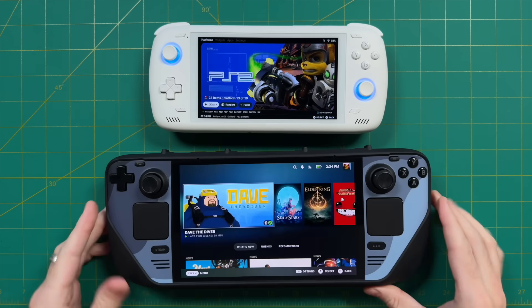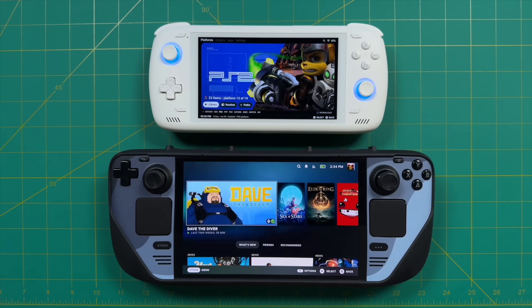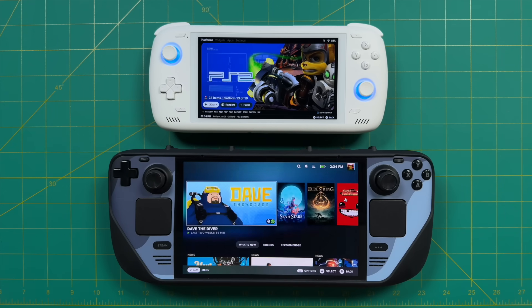For example, I thought about bringing the Steam Deck OLED. It's got a nice big display and good battery life, but it's a little bit big, and I've taken it on other trips before. It's kind of hard to be inconspicuous when you're traveling with a big device like that. I really wasn't looking forward to pulling out a device that's about the size of a small child out of my backpack, so that was one of the reasons why I decided not to go with the Steam Deck OLED.